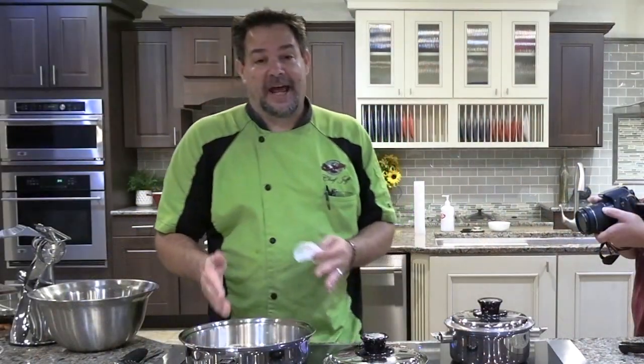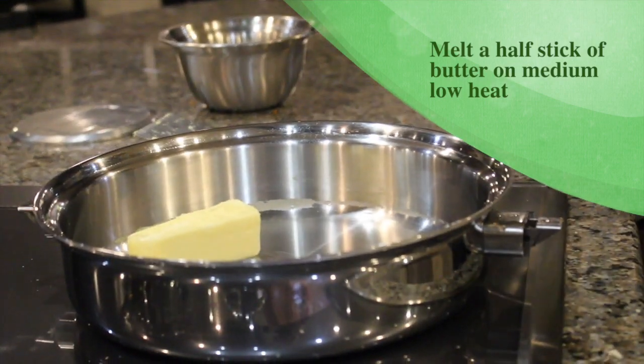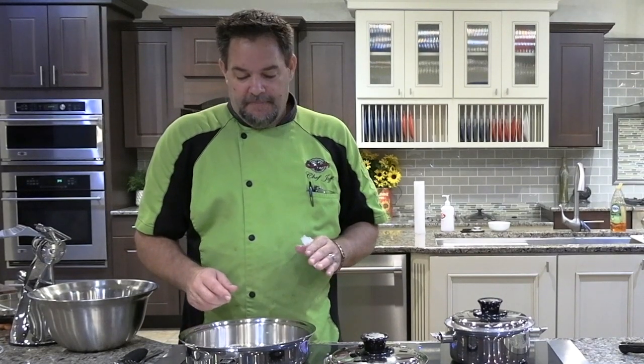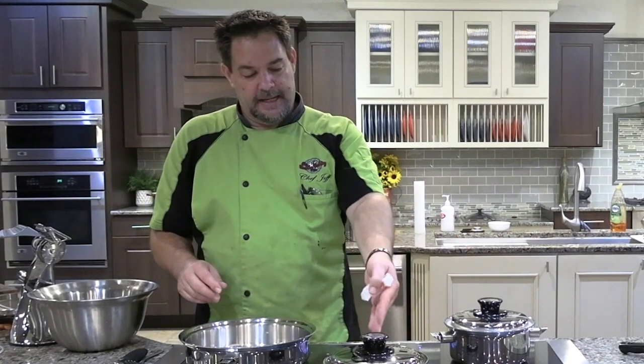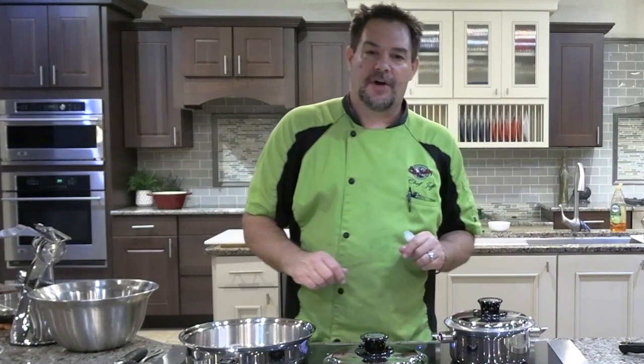We are going to melt half a stick of butter and then we're going to add our fresh chopped garlic to that. We're going to sauté it to infuse the flavor from the garlic into the butter. And then by the time we get that done, it'll be time to add our rice, our peas and carrots, and our eggs with a little bit of avocado oil, and we're just going to fry it up really nice.